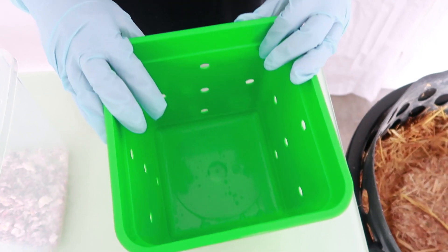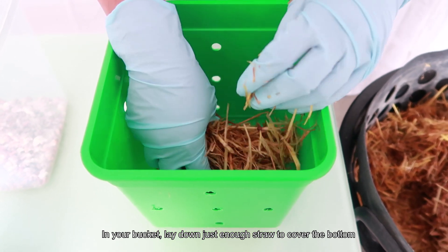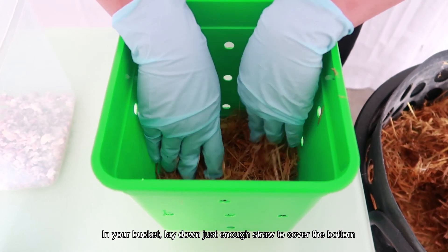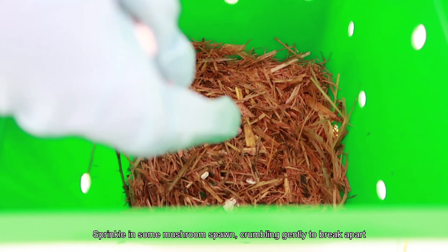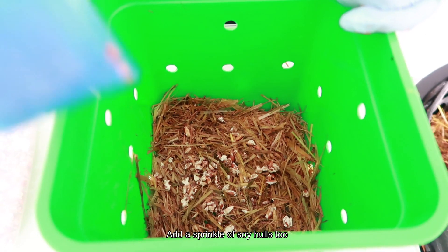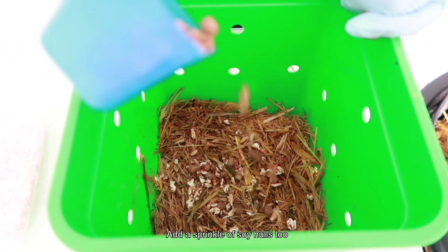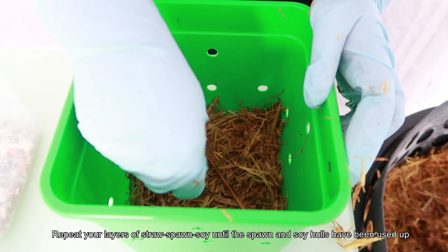The next step is construction. Layer a handful of straw at the bottom of the bucket, just enough to cover the bottom completely. Follow up with a sprinkle of mushroom spawn, gently crushing them in order to break them apart into smaller pieces. If using the soy hulls, add a bit on top. Repeat the layering of straw, spawn, and soy hulls.